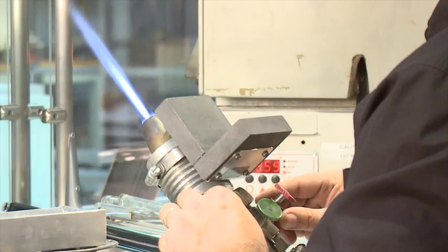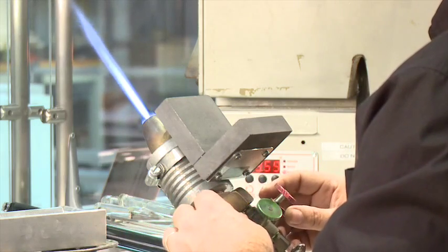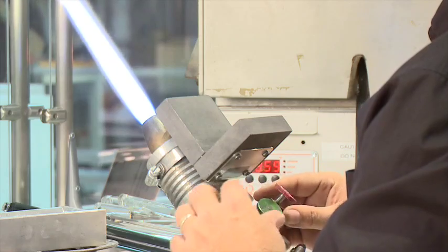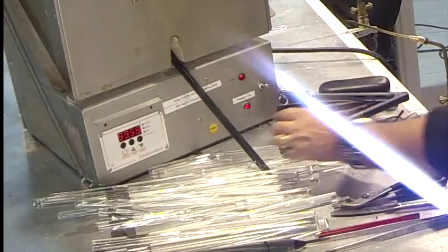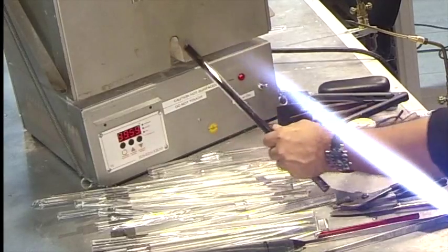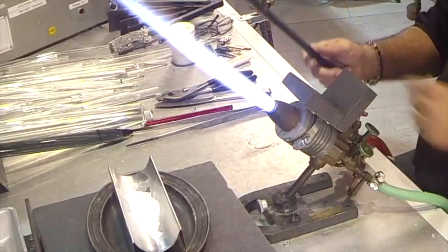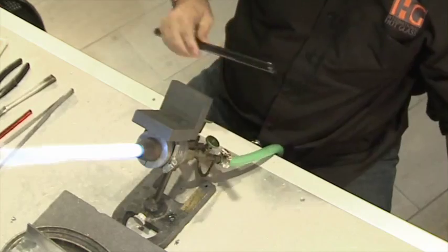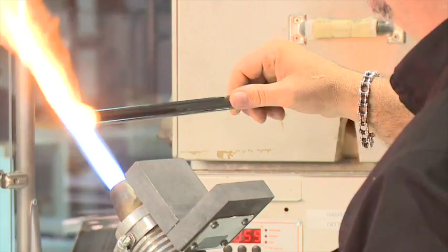This is a very diverse torch. It allows me to do all kinds of detailed work by just bringing the flame down to a small point, or a big bushy flame for heating larger pieces. I've preheated the end of my glass rod in a little oven here. I'm going to wipe some of the dust off and we'll get started.